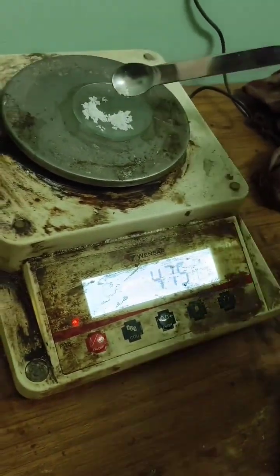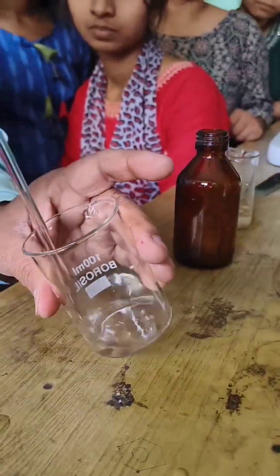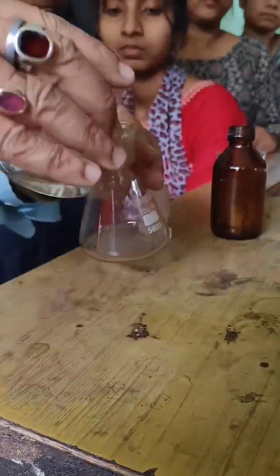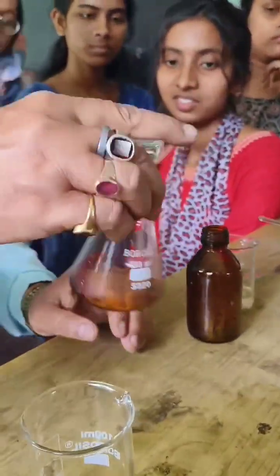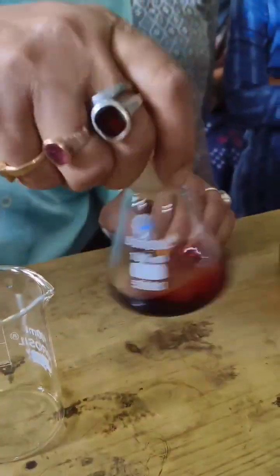Materials required: Potassium iodide 5g, iodine 2.5g, distilled water 50ml, 100ml beaker, glass stirring rod, weighing balance, graduated cylinder, funnel, amber-colored glass bottle with a tightly sealed cap, a pair of gloves, and safety goggles.